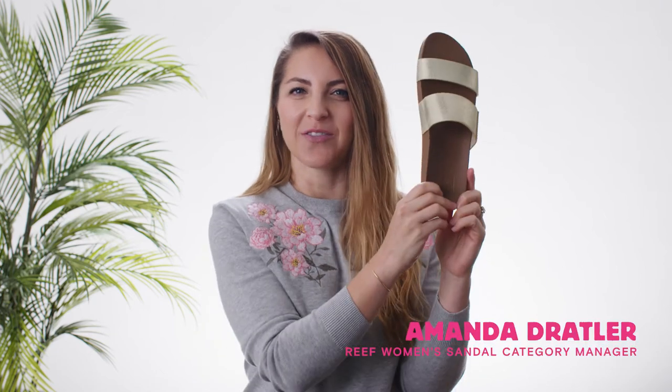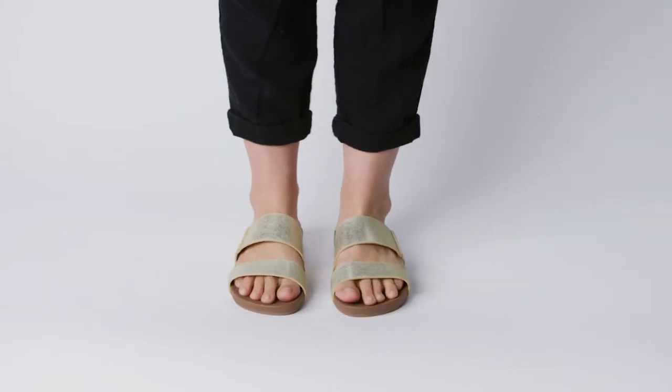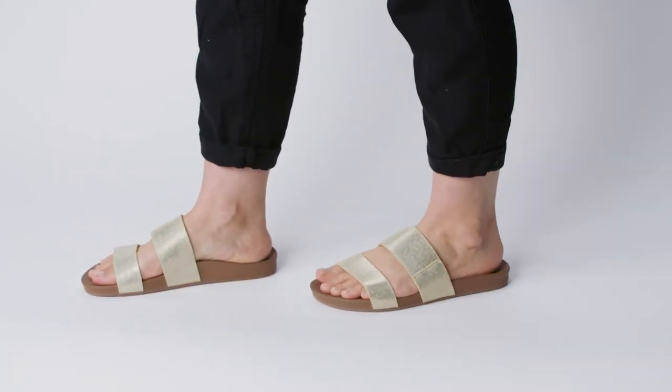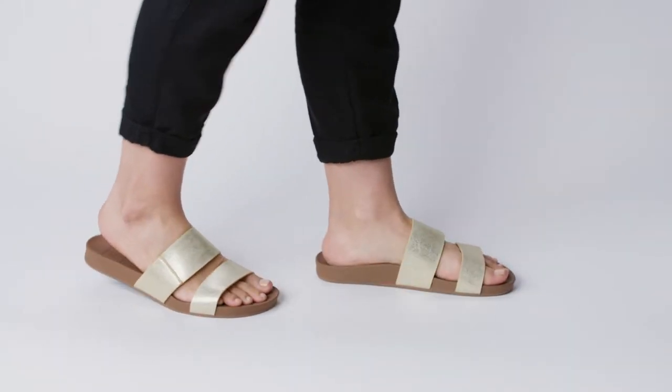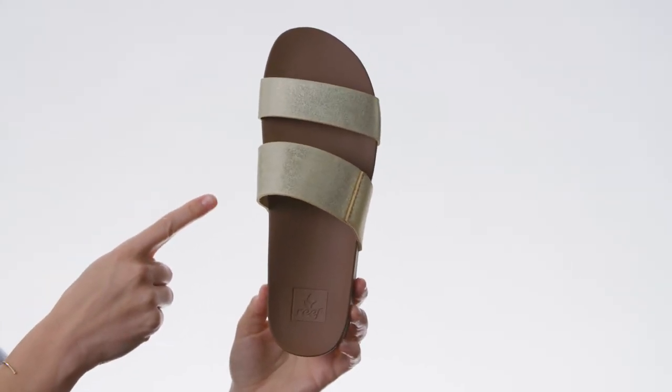Today we are talking about the Cush & Bounce Vista. There are three cool things about this sandal. The first being PVC-free straps that are also vegan leather. That means they're good for the environment and super comfortable.